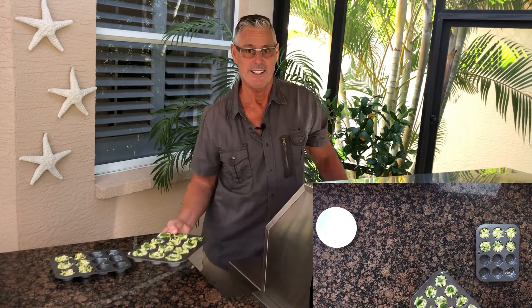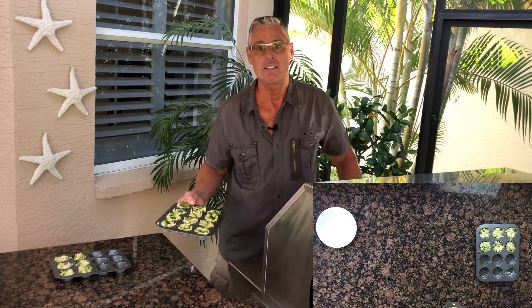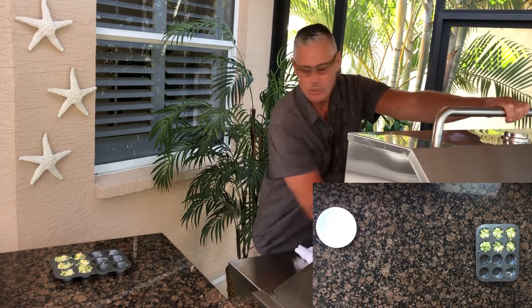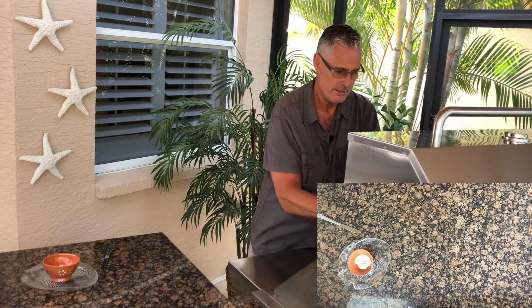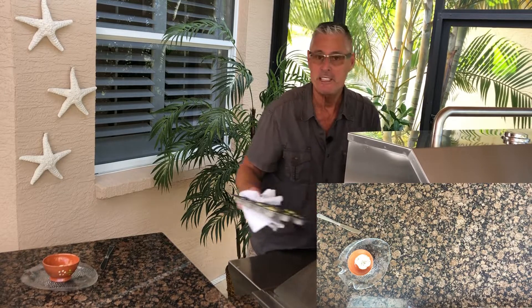We're gonna cook indirect — heat on this side, heat on this side, and nothing in the center. I'm gonna go for about 15 to 20 minutes. That took exactly 15 minutes.